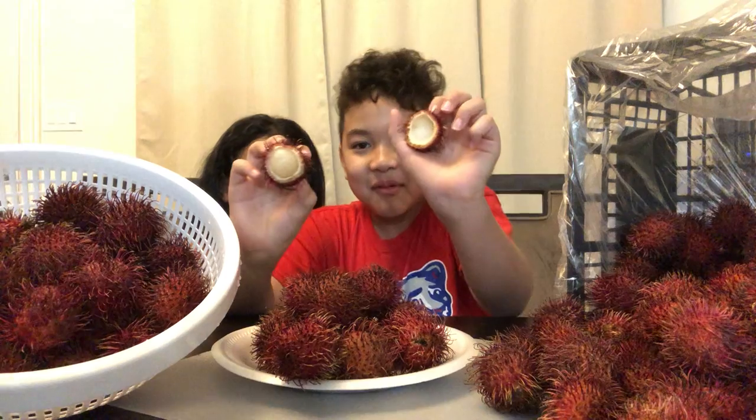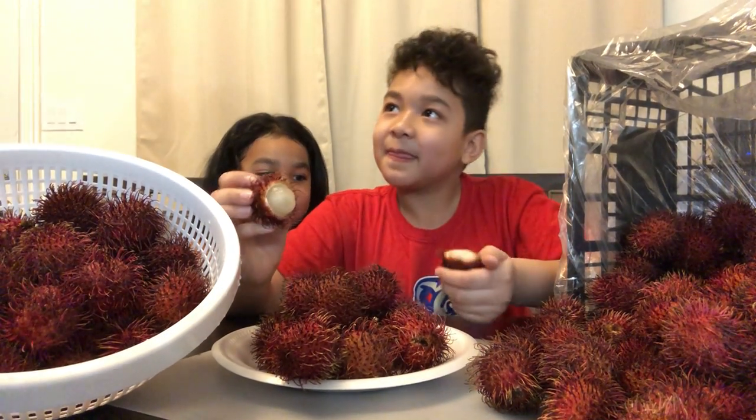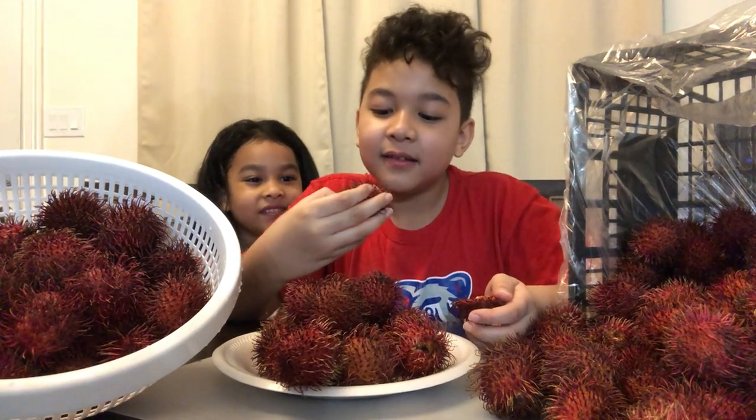Look how strong I am. I ripped it by hand. What's that? What's that? Time to eat.